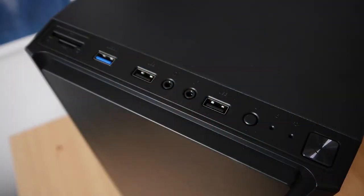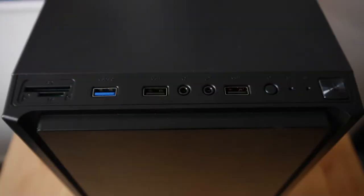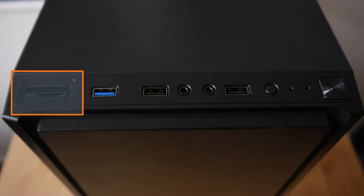Moving over to the IO — this is a pretty strong point for this case. There are two USB 2.0 ports and one USB 3.0. It would be nice to see a second 3.0 port, but on a budget case, one is really enough for most people's needs. There is also a micro SD and full-sized SD card slot, connected by USB 2.0 on the inside — a really nice feature to have. And of course it also has your headphone and mic ports, as well as your power and reset switches.